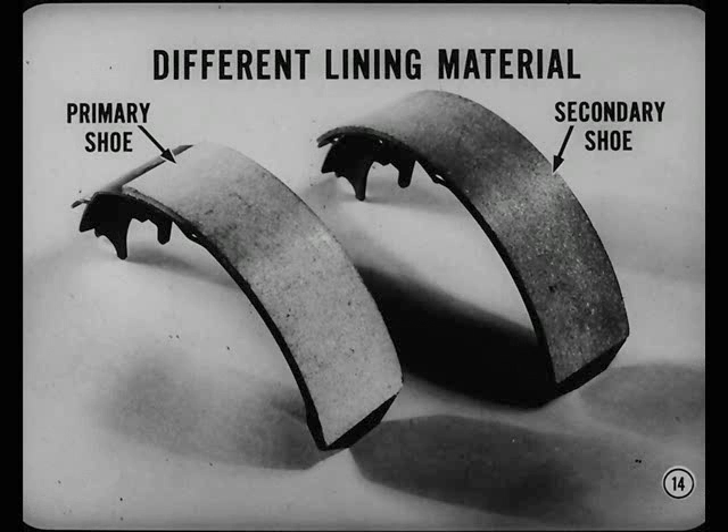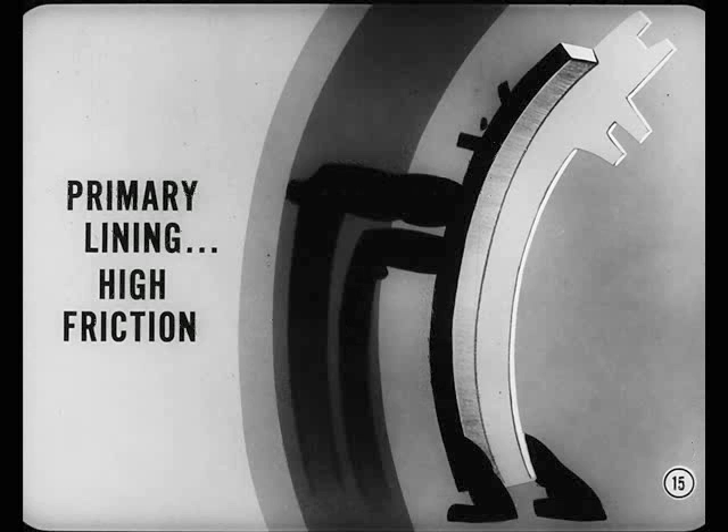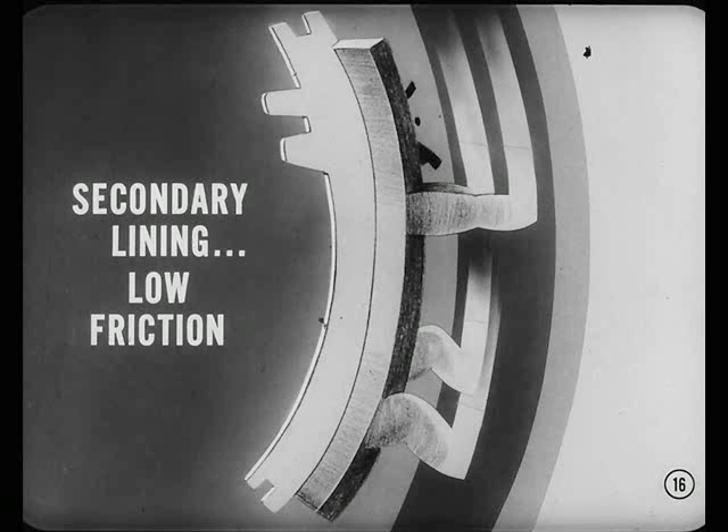Because of the different brake shoe functions, there's a big difference between the primary and secondary lining material. The primary lining has relatively high friction characteristics. The high friction gives the primary shoe a greater tendency to turn with the drum and transmit a high force to the secondary shoe. The secondary lining is a low friction material, designed to do much more braking and yet last about as long as the primary lining.